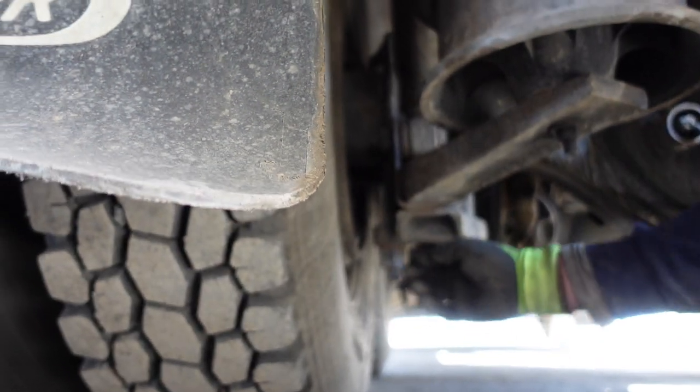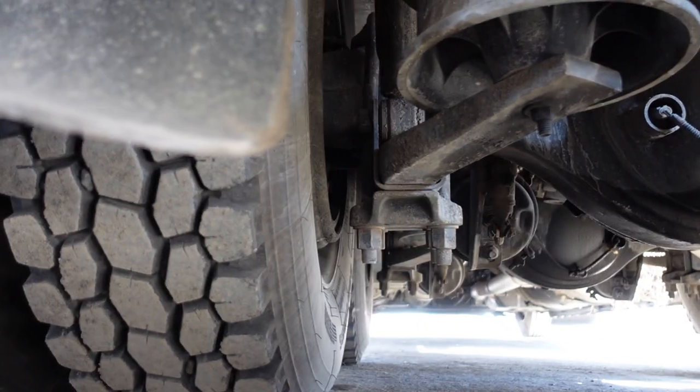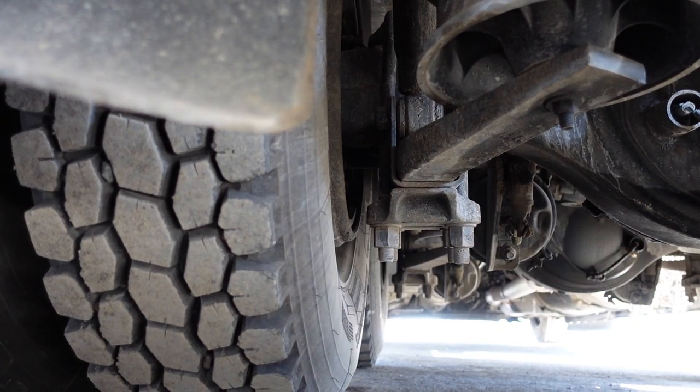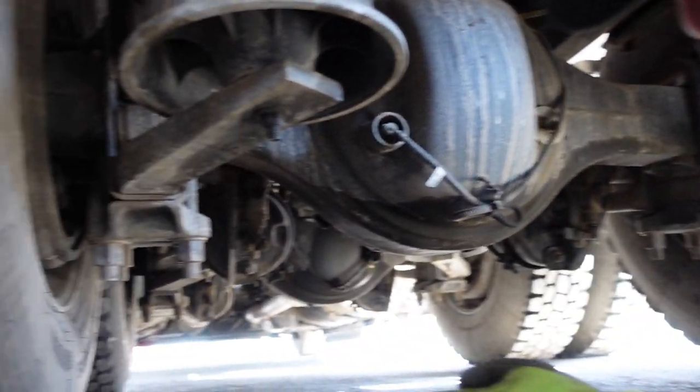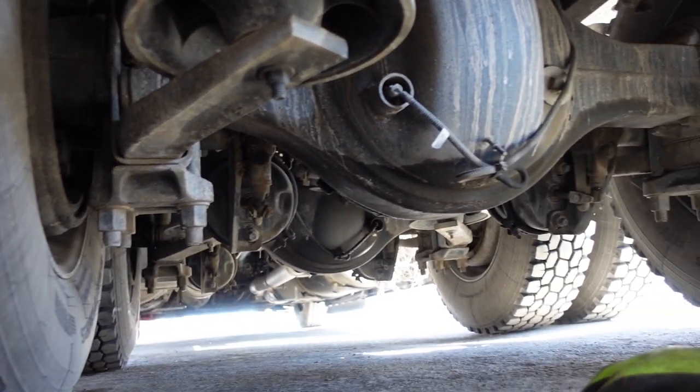You find a flat spot right here between the U-bolts, where you then have to thread the top of your jack up to hit there. That's the place we want to jack on all four quarters if we're going to jack it up. We don't ever want to try to get one axle up with one jack.